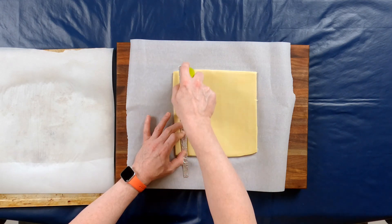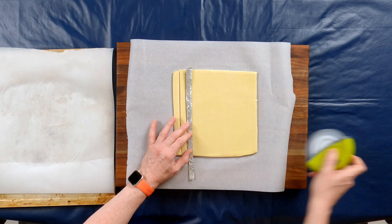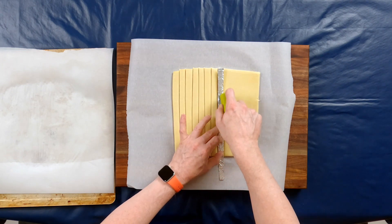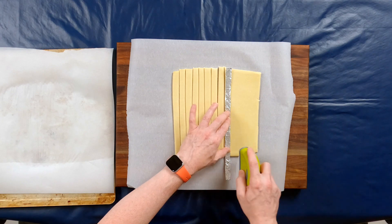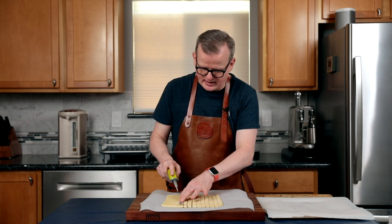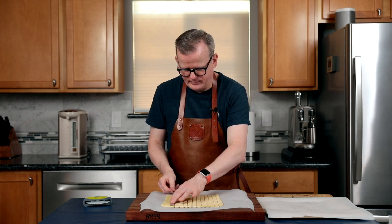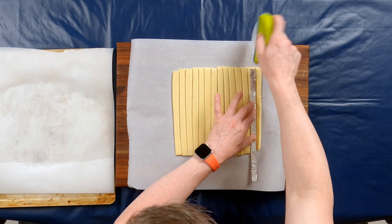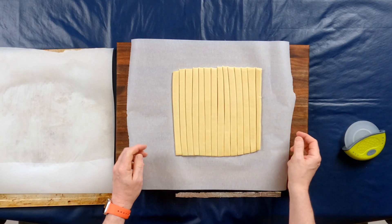If you do this a lot, you probably don't need a guide like we do, but I don't make these every day, so this definitely helps. One of the things I read when I was looking into the history of krakenlingen is that these were made with scraps of puff pastry used for other things, but now they're such a popular cookie that they're actually making puff pastry for the sole purpose of making krakenlingen. This last one is not as even as I would have liked, but I'm still going to use it.